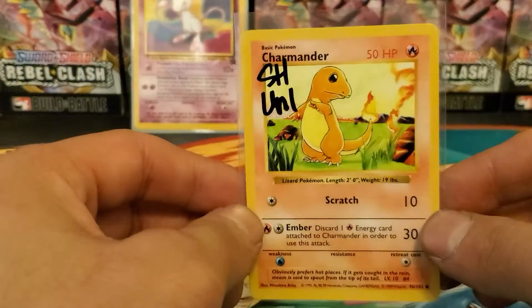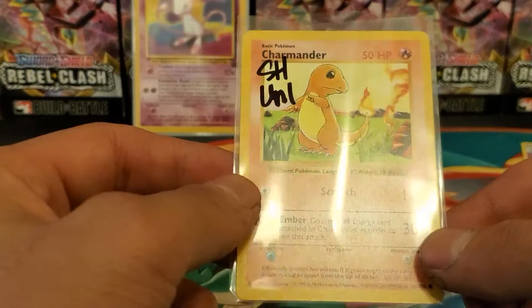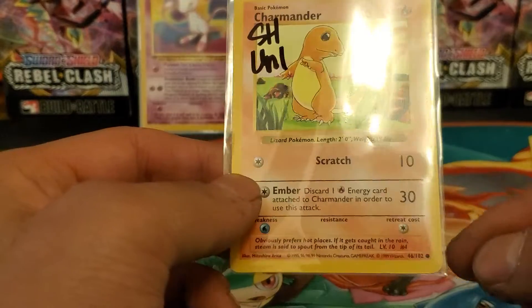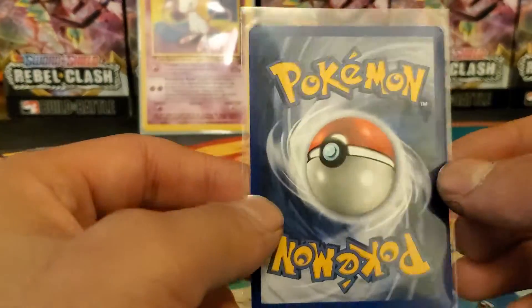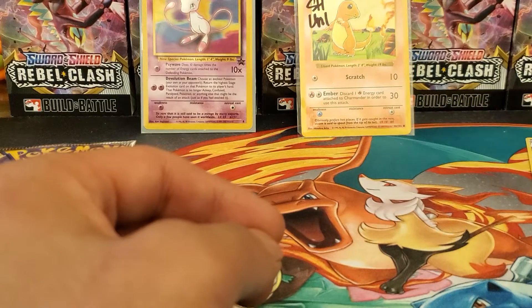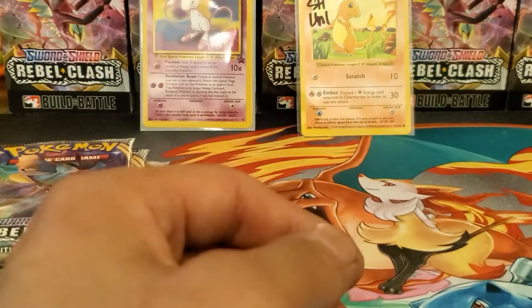I also bought this unlimited shadowless Base Set Charizard and it's really minty. I'm going to get this graded - it's a little bit thicker on the bottom than the top, but maybe a PSA 9. The back looks really good. I paid five bucks for it, looks really clean, so I'm going to send that off eventually and do a send-out video.